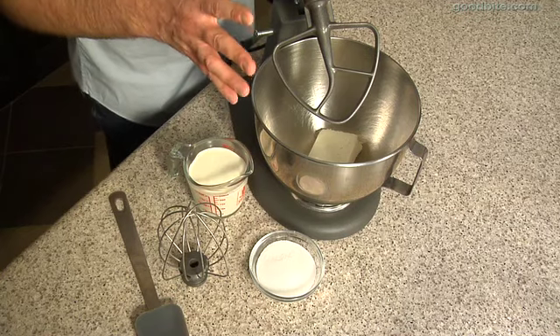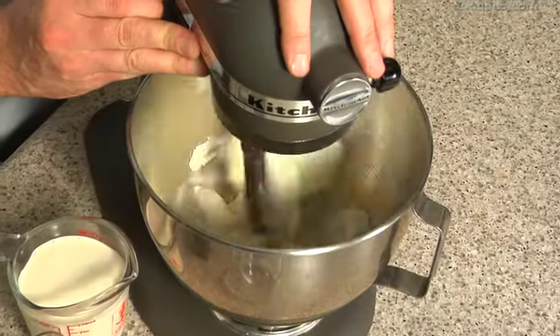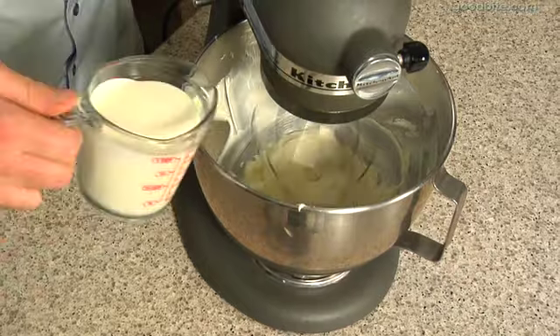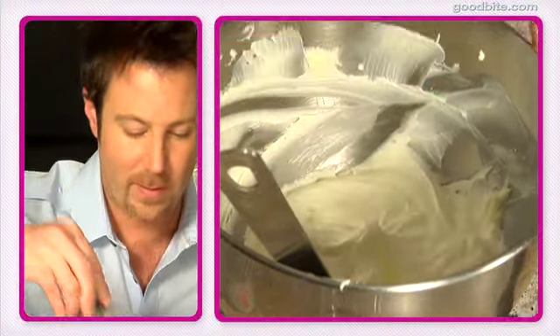To make the cream for the trifle, I've started with a brick of cream cheese — just eight ounces of cream cheese in the mixer with the paddle attachment. In goes the sugar, and I'm just going to whisk this. Now that the cream cheese is fluffy, I'm going to switch to my whisk attachment. What we're looking for is a soft peak — something just like that. That's perfect.